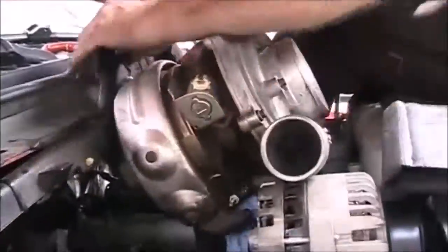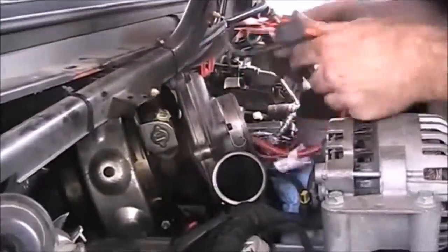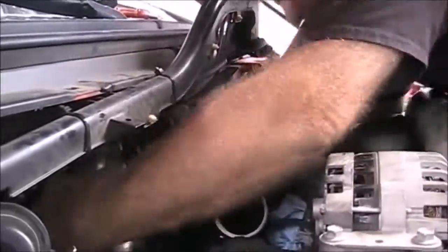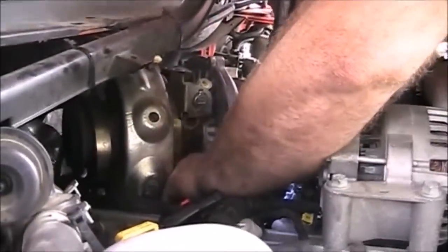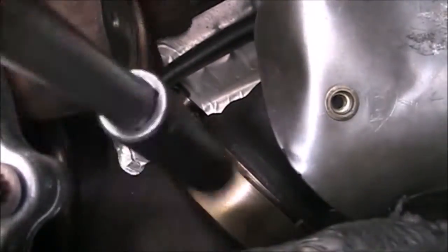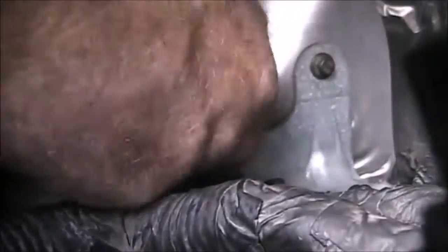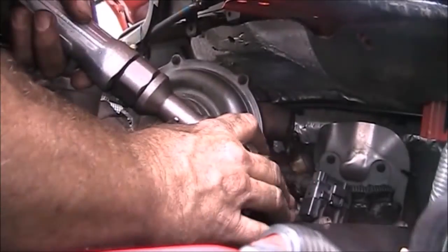Wrestling with the turbo was an adventure, shall we say. I had to put a bungee on it to hold it up because I had knocked the drain tube out of the cover for the pump, and I almost took my eye out taking the bungee cord off — so if you're going to use that method, be careful. Finally got it to drop in and got all the bolts in. Now I could reattach the heat shield and reinstall the FICM. I didn't want to put the FICM bracket on earlier because I didn't want it poking me while I worked on other things.